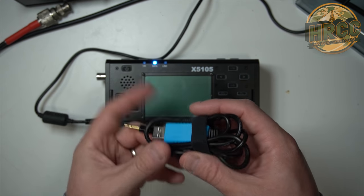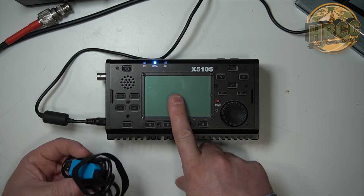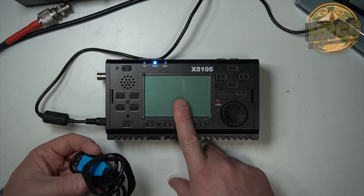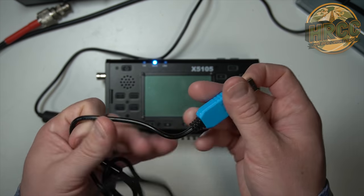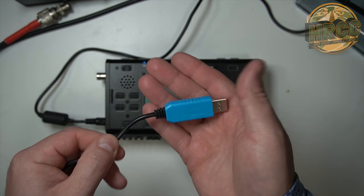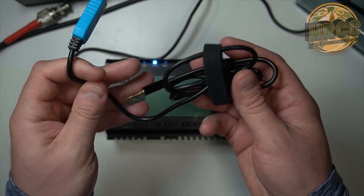Now you need this cable. This is one of the first models that MFJ came out with when they started reselling these for Xiegu. They came with a black dongle. I had trouble with that black dongle — in fact it ended up melting on me when I was doing digital one time. It actually melted right here in the plastic, so I ended up getting one of these to replace it.